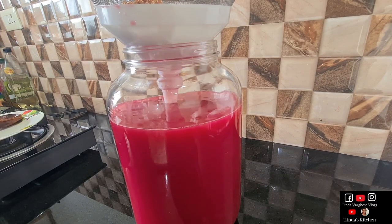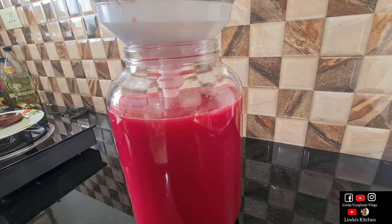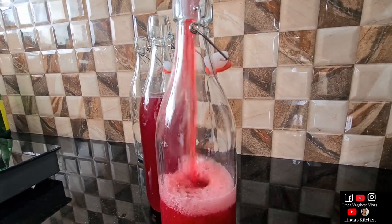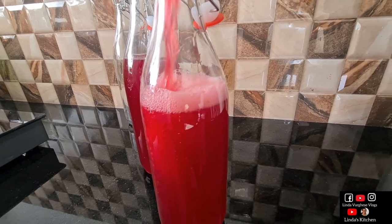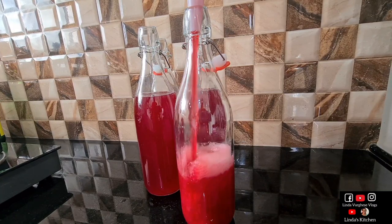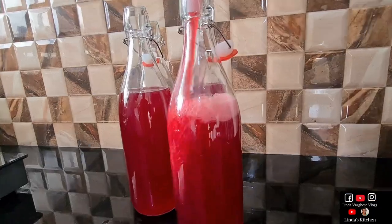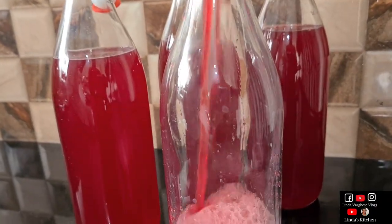I am very happy to share this video. I am going to talk about the recipe in this video. You can watch the pineapple wine video as well. I am ready to talk about the pineapple wine video.